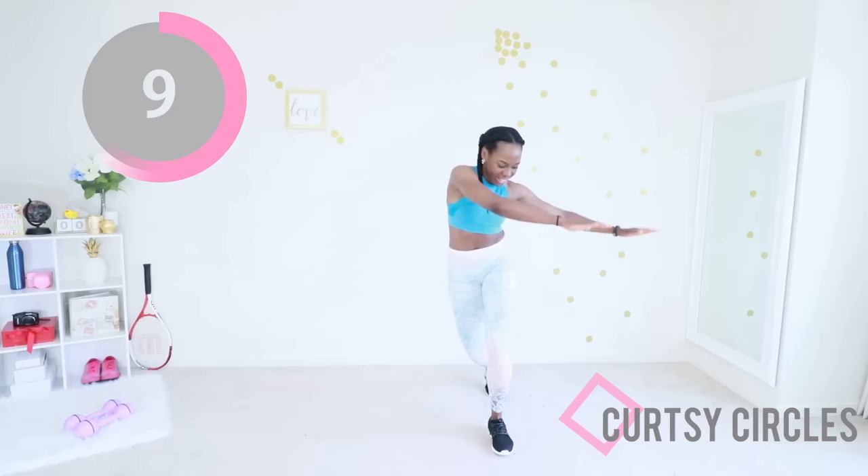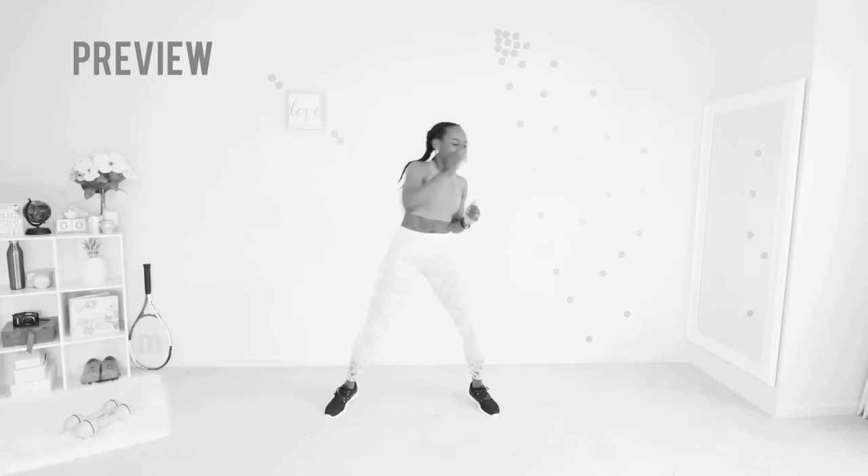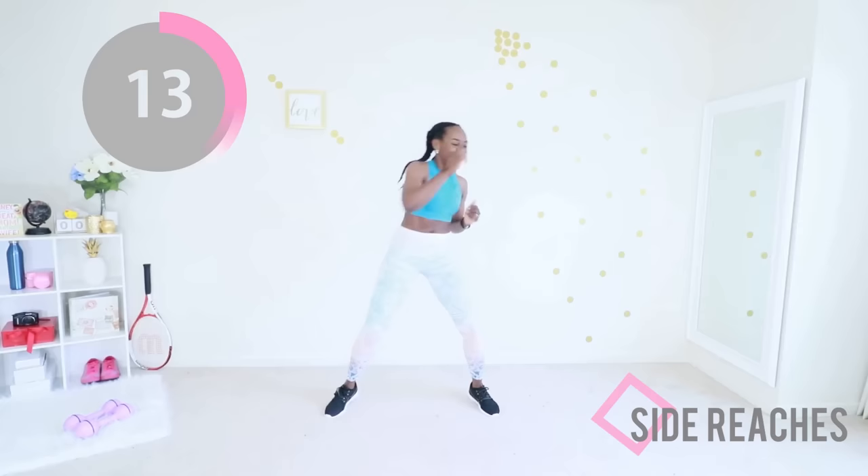Of course you want to combine this workout with healthy eating — you want to be in a calorie deficit, and together you just cannot go wrong. Side reaches: abs are engaged and you're just reaching your arms up one at a time. Keep your legs moving the whole time. You're doing so well — after this exercise you have one more and then you get a break. Keep those abs engaged and just reach from side to side — you look sexy already.